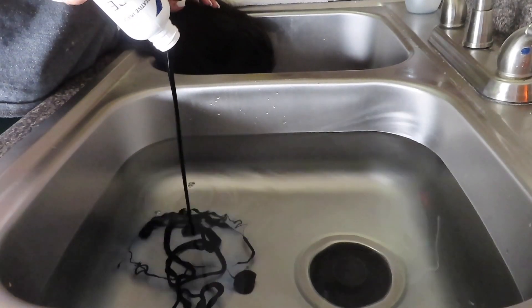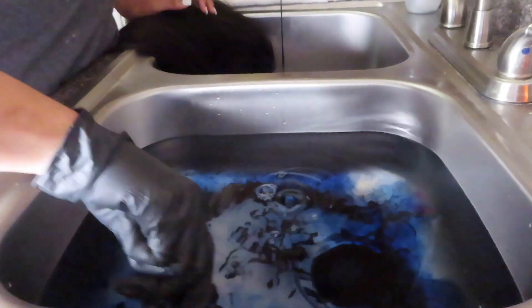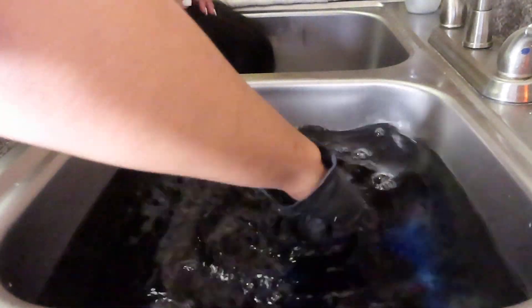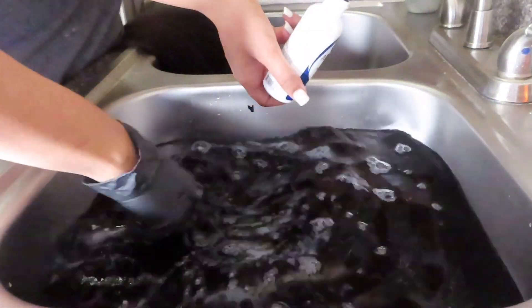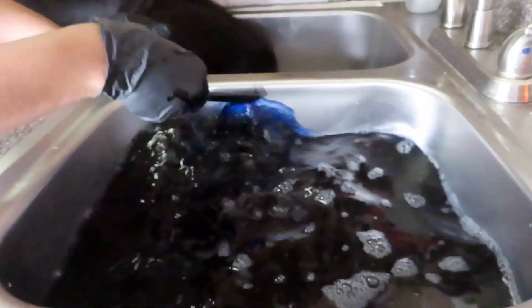Right here you're going to see me mix the Adora Royal Navy and the Kiss Temptation Jet Black. I got this method from Slay by Jordan. What you want to do is mix these two colors and make sure there are no lumps in the water — this is basically going to get you the blackest black.